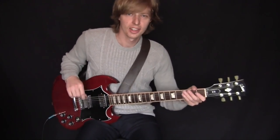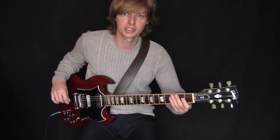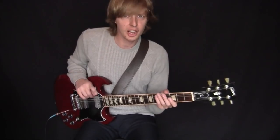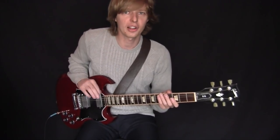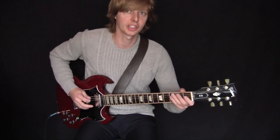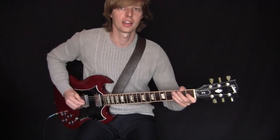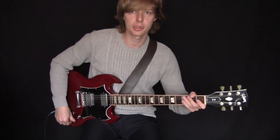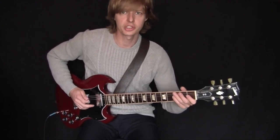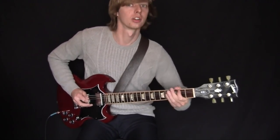Hey guys, hey Bulldog time. I wanted to start off talking about the guitar part in the intro. Something I didn't notice was that it starts off with a hammer-on and then followed up by the hammer-on being the second note rather than the first note — like that versus like that. It's kind of hard to hear, it happens pretty quickly, so from the intro right there.